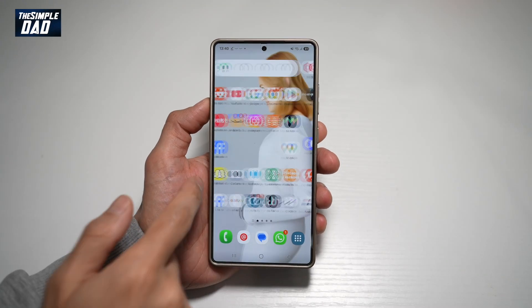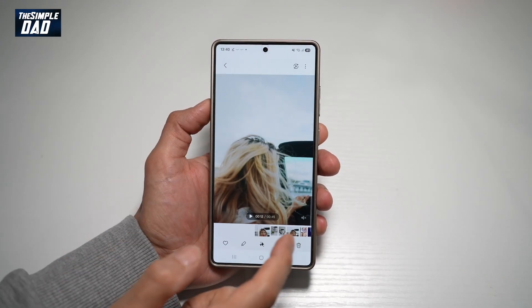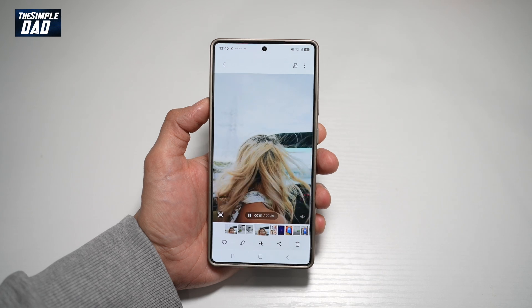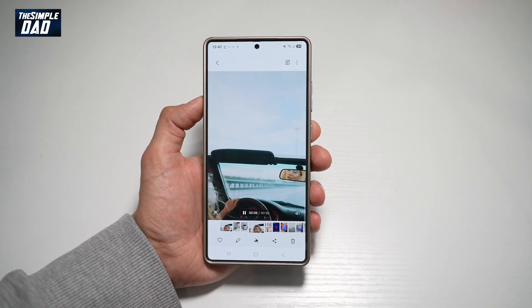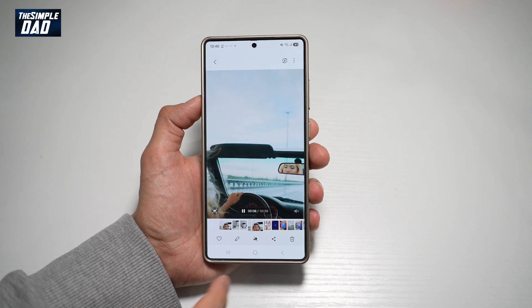Hi everyone, The Simple Dad here. In this video, I'll show you how to auto trim a video on your Samsung S25 Ultra. So here you have a video of 40 seconds and you want to auto trim it. Let me show you how to do this on your Samsung S25 Ultra.